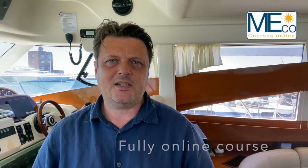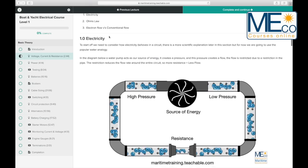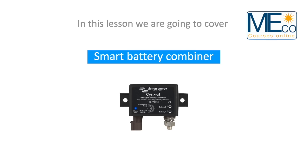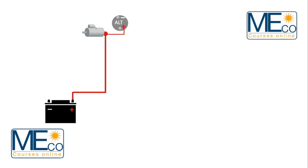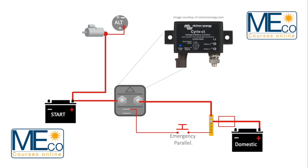The fully online course provides step-by-step animations from the basic first principles of how electricity behaves, onto a detailed look at standard onboard electrical and electronic components such as batteries, switches, fuses, alternators and charge splitters, and much more.